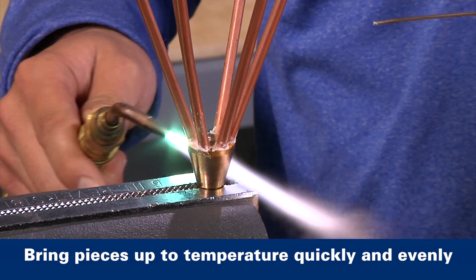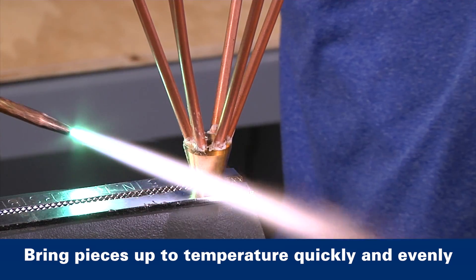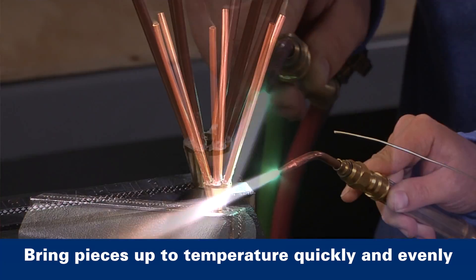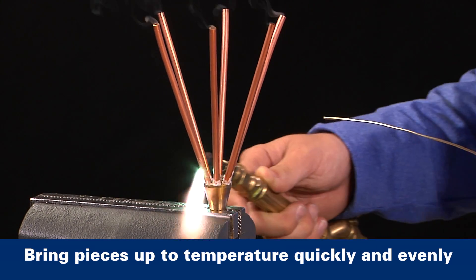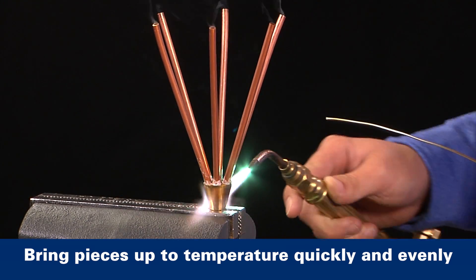Then shift the heat to the fitting to conduct heat down into the joint. Sweep the heat steadily back and forth from tube to the fitting, applying most of the heat to the heavier fitting, which of course will take longer to heat. Heat the assembly until both base materials are uniformly above the melting temperature of the brazing alloy.